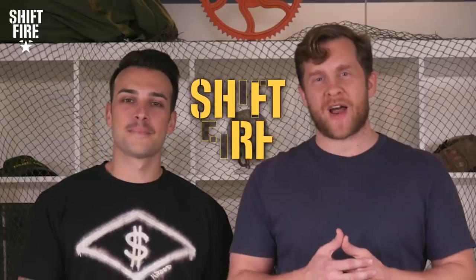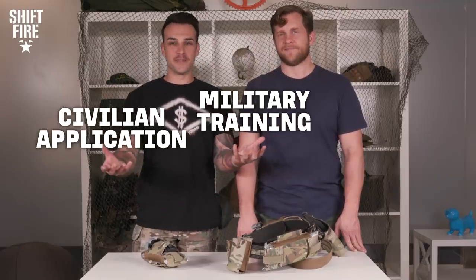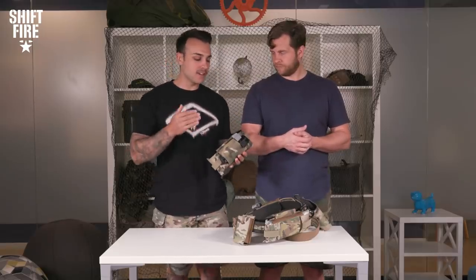Welcome back everybody to Shift Fire, the exploration and appreciation of military culture. I'm Israel Wright, one of your hosts, and with me as always, the wonderful, the amazing Cameron Fath. Welcome to this episode of Field Training Exercise, where we bridge the gap between military training and civilian application. Today's episode is specifically going to be about the IFAK, or the Individual First Aid Kit. This imperative piece of equipment contains everything a soldier needs to treat injuries on the battlefield.